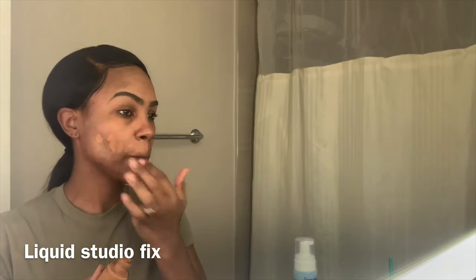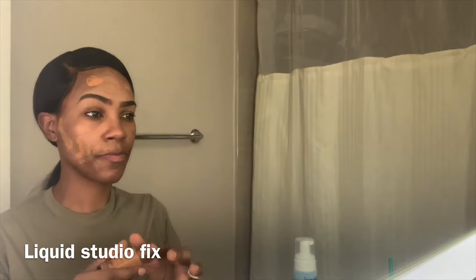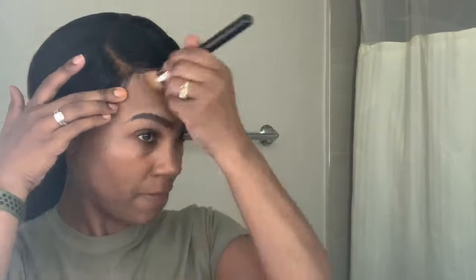Now I'm ready to apply my foundation. This is the Liquid Studio Fix by MAC. I just love MAC — nothing bougie about it. I'm going to blend it out with my brush. You can also use that beauty sponge — just as good. I am in a hurry; I didn't stage this to slow it down, I'm really trying to get ready for my event.